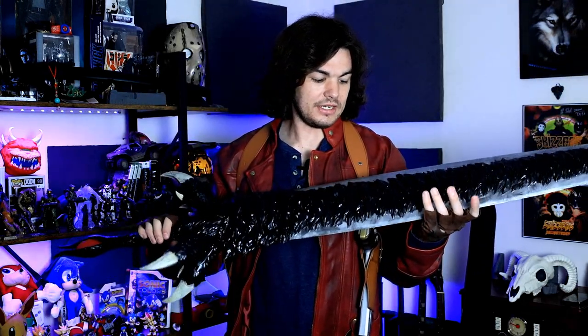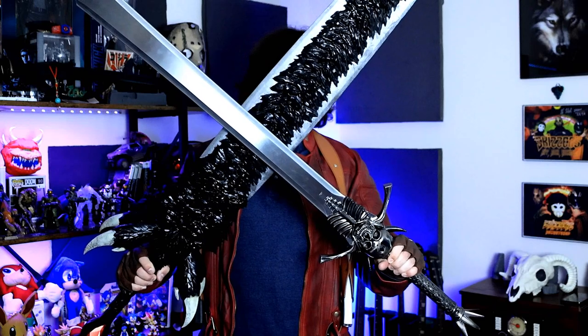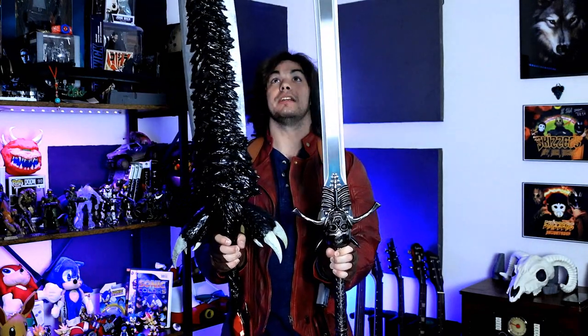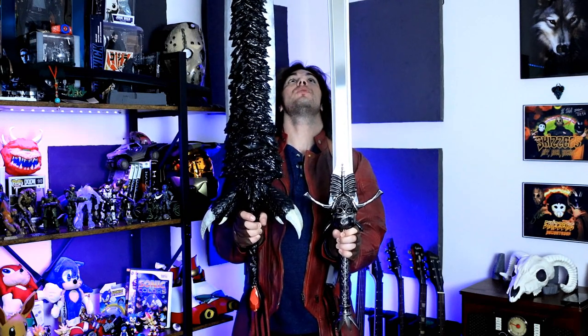The overall weight of this thing is like maybe probably one pound. But if you're holding it with one hand just by the hilt, yeah, it's pretty top heavy. And I'm still getting used to swinging this thing around because it's such a long sword. Now, if we compare it to the original one — according to the lore, since the Devil Sword is almost the exact same length as the original Rebellion — the Devil Sword is about four inches longer than the original Rebellion. But it is lore accurate because the Devil Sword is longer in the game.